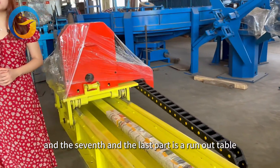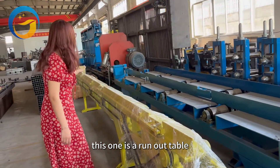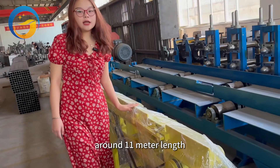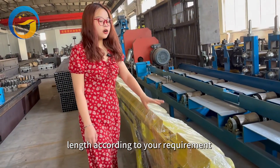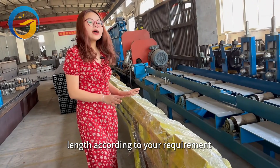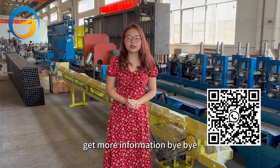The last part is our round table, around 2 meters in length. Generally, we offer 11-meter or 9-meter pipe lengths according to your requirements. If you are interested in our product, please contact us to get more information.